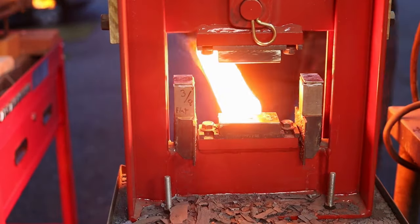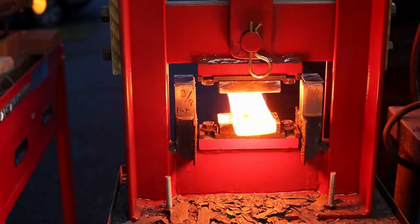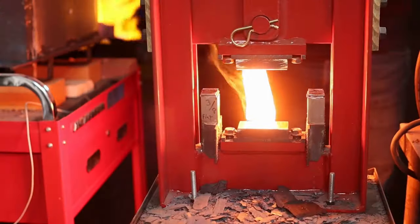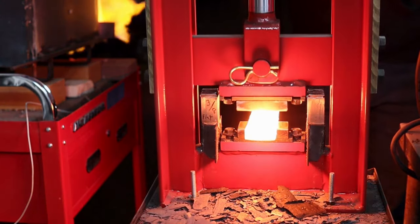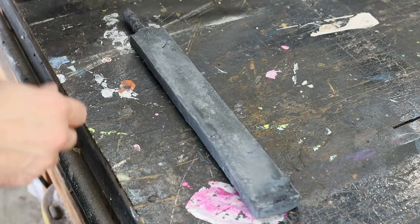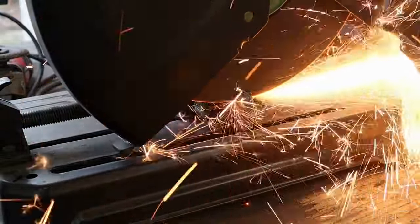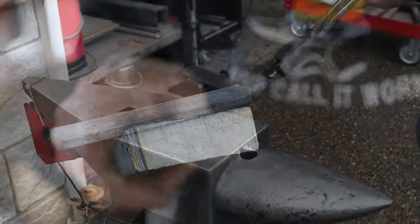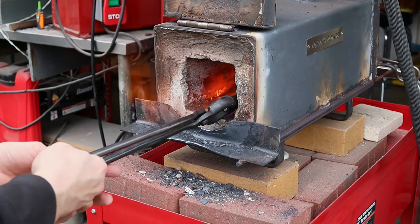And back to the billet — you can probably tell that I abandoned the foot treadle and went back to using the hand lever on the press. Here's a look at the end of the billet, and you can see that all the welds look good and it looks like one solid piece of steel. We'll get it back in the forge and turn it into a knife.